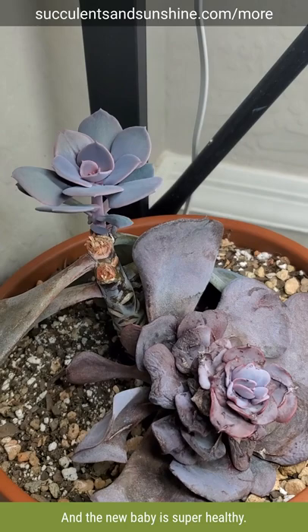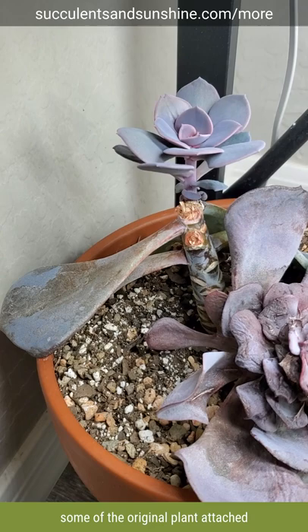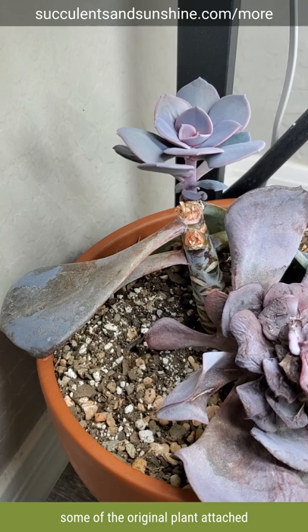You can see it has this new baby growing out of it, and the new baby is super healthy and growing really well. I did leave some of the original plant attached, which helps it grow a little bit faster. The new center growth on the original rosette is doing much better as well, which is a sign it's going to improve now that I've completely eradicated the mealybugs.